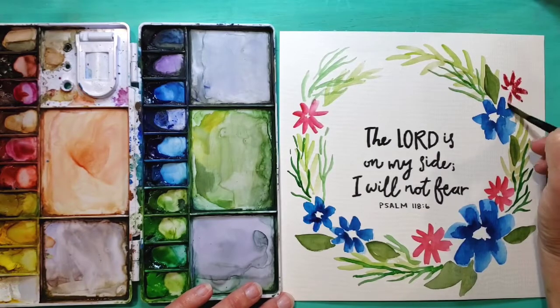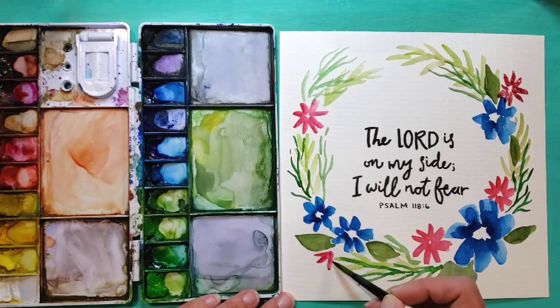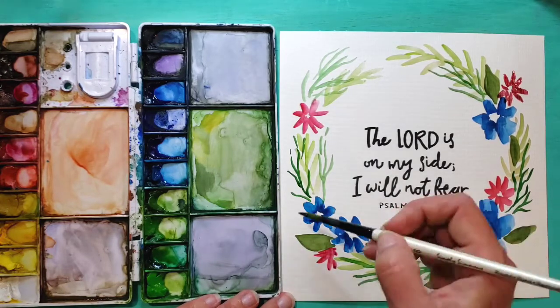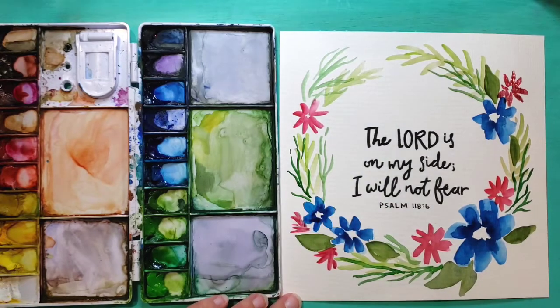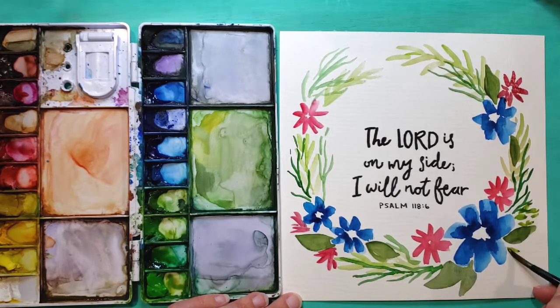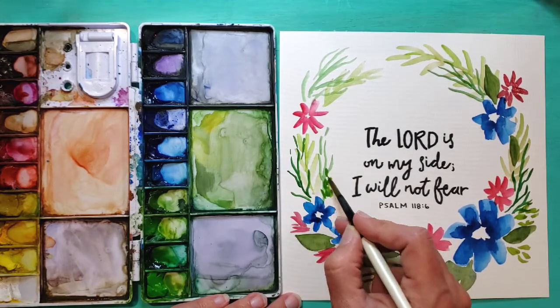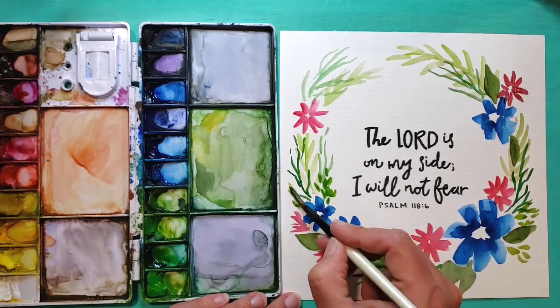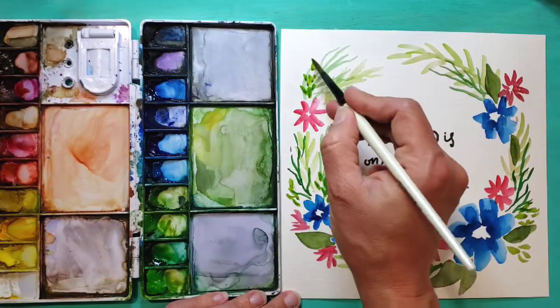I decided I needed a couple more red flowers just to help fill out the wreath. I'm seeing maybe like the side view of them. I also wanted to add a couple of smaller leaves here and there to help fill out the wreath, adding clusters of little leaves that are kind of medium tone.